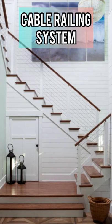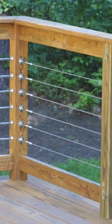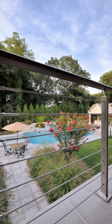As a DIYer, I love this new trend in cable railing systems. It gives you maximum visibility and it's super easy to install. Here's a safety tip to consider though when choosing a railing for your house.